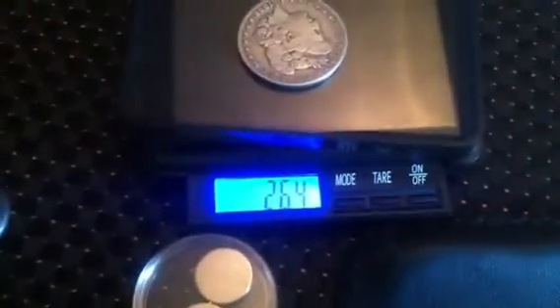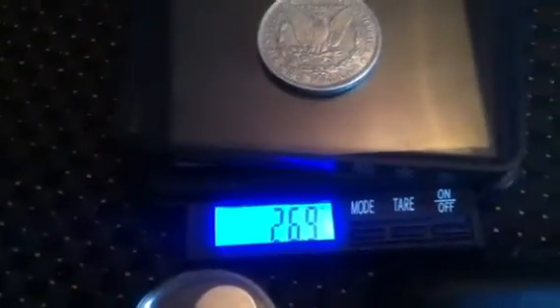Bear in mind it's quite worn. So I'll take a genuine Morgan dollar — this is a worn one — and that weighs 26.4 grams. That's one I know to be genuine. Pop this on, and it weighs 26.9.